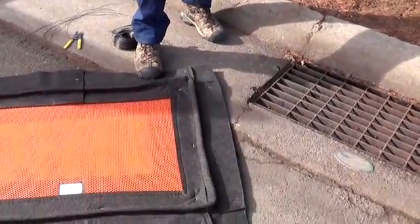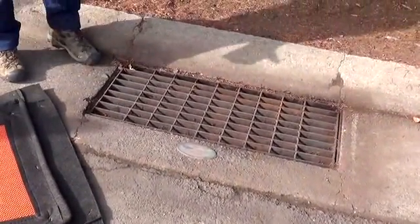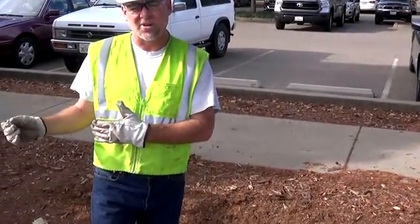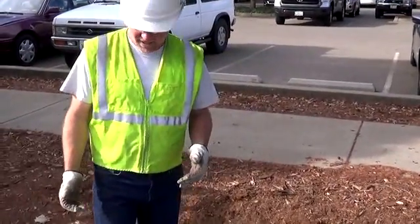With Great Guard, the first thing you need to consider is the size of the drain and the size of the device you want to use to cover it. You want to measure your grate. For example, if you have a grate that's three feet by two feet, you would use our Great Guard size 36 inches by 24 inches. This grate's a little bit longer — it's about 40 inches wide, so we go up to our next size, which is 42 by 28.